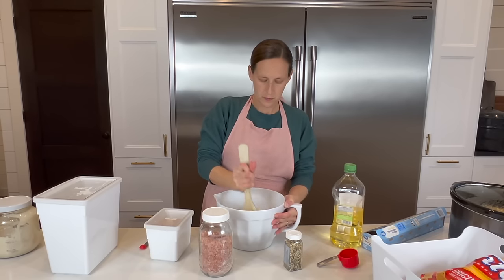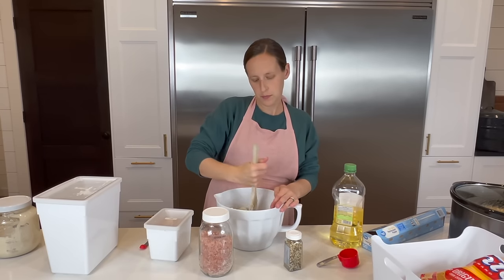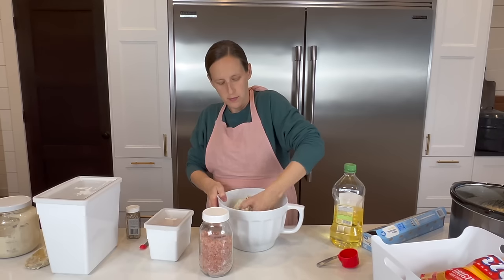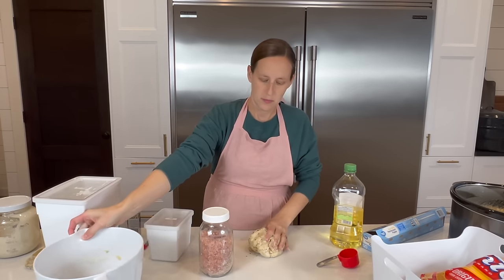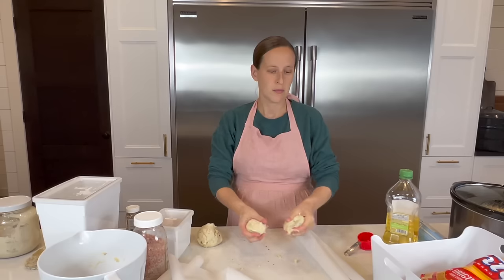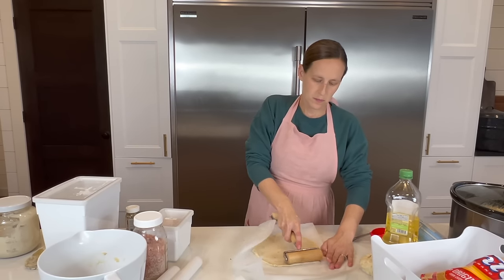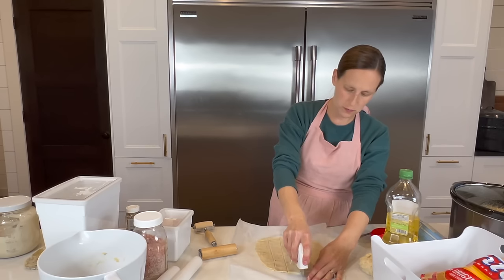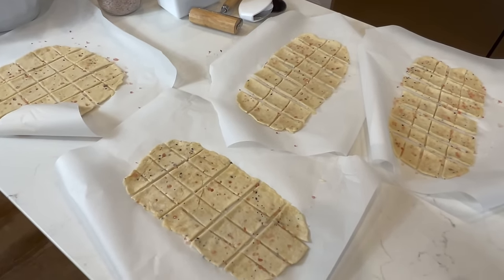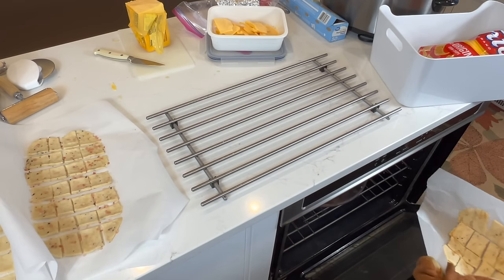To make the sourdough crackers, mix together in a medium bowl: 1 cup of flour, 1 cup of sourdough starter, 1 teaspoon of brown or maple sugar, half teaspoon baking soda, quarter teaspoon salt, and quarter cup olive oil or avocado oil. You can also add in whatever seasonings you want to flavor them. Preheat a baking stone or baking sheet in a 350-degree oven while you roll out the dough. Divide the dough into four balls, roll out on parchment paper to about 1/16th of an inch thick for thin and crisp, or a quarter inch for more bread-like and puffy. Use a pizza cutter to cut a grid pattern and sprinkle with coarse salt. Bake about 12 minutes until they start to brown, then cool on a rack.